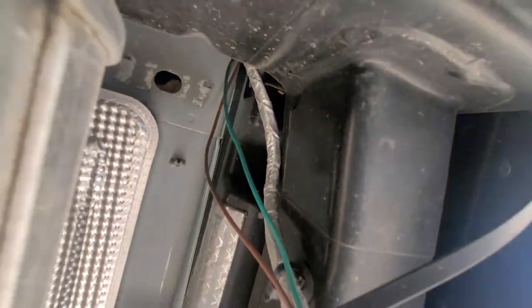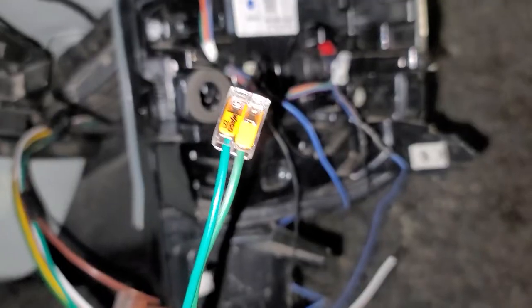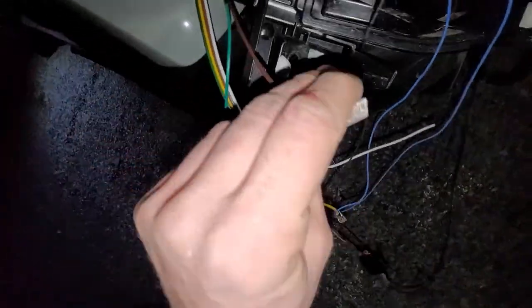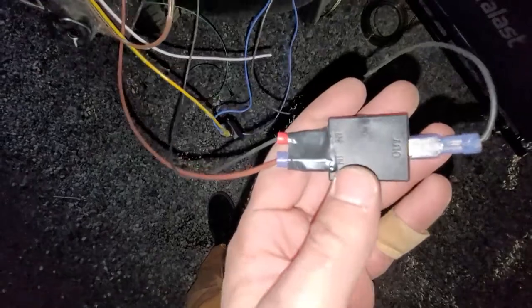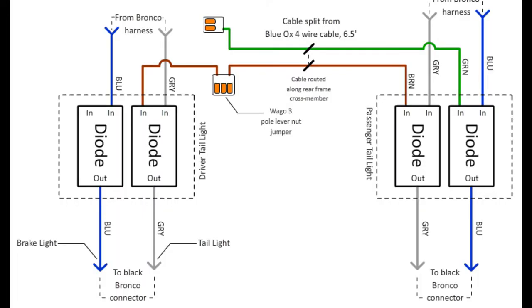I routed this cable to the driver's side taillight. I stripped and tinned the tips of the brown and green wires, and I inserted the green wire into a two-pole WAGO 221 lever jumper, and the brown wire into a three-pole jumper. These WAGOs work really well for creating a jumper, and you can find them at either Home Depot or Amazon. Then I took an additional small brown wire piece from the cable, gave it a female spade on one end, a tin on the other, then put it into the three-pole jumper and to the diode with the gray wire. Here's where we should now be on the schematic.